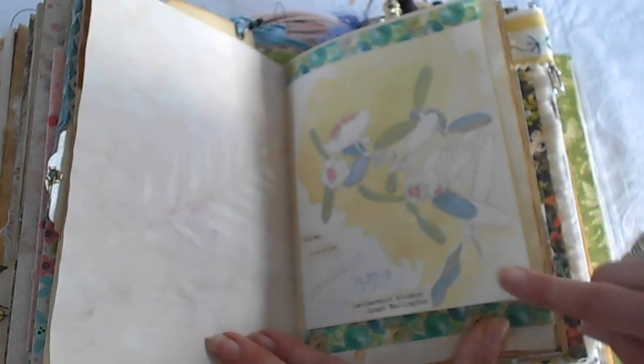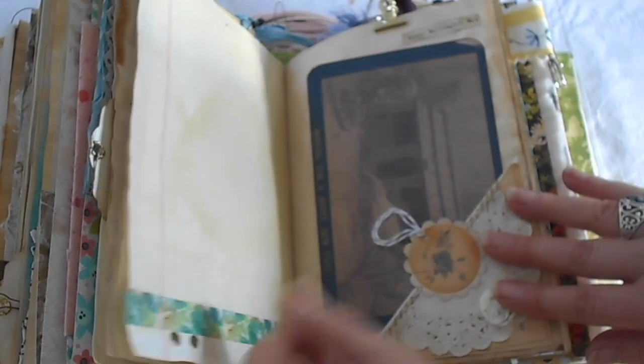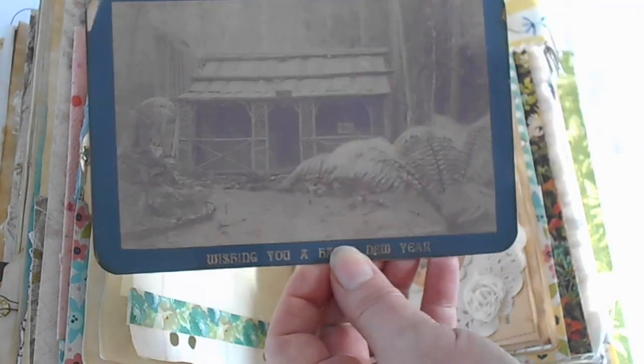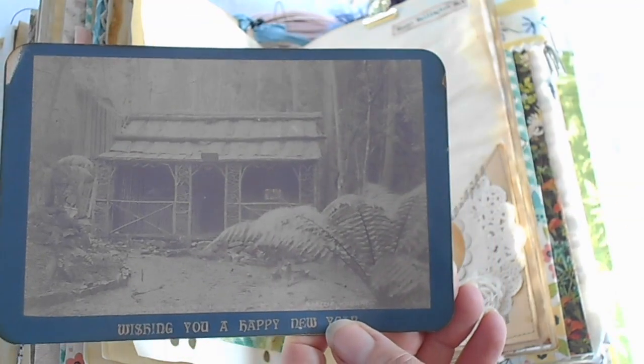Another one of Olive's lovely drawings — this is the Leatherwood Blossom on Mount Wellington. Leatherwood is a Tasmanian native, and you may have heard of Leatherwood honey, which is one of our key products in Tasmania — like gold dust. We have a postcard here, which is a cottage that was up on Mount Wellington in the 1930s.